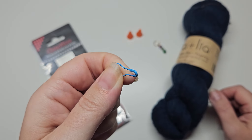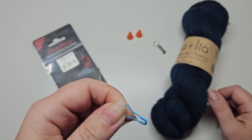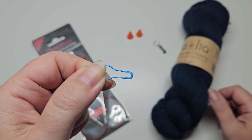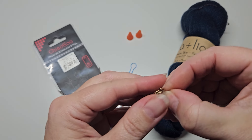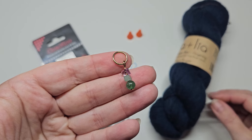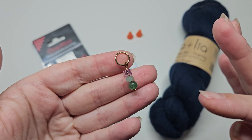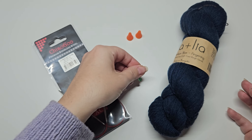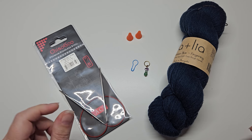I highly recommend having some of these on hand — it will just make your life so much easier. They can also be used as a small cable needle if required. I also want to show you this closed ring marker, which is also a beginning-of-round marker. It does the same job, but the light bulb marker has more uses for beginning knitters.